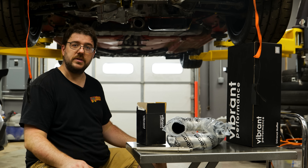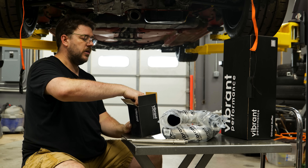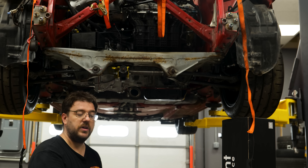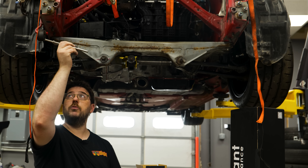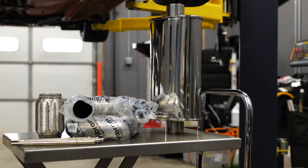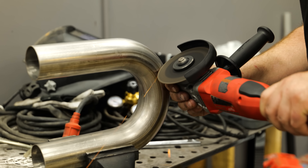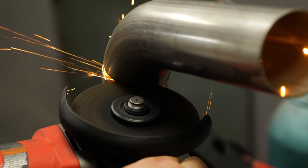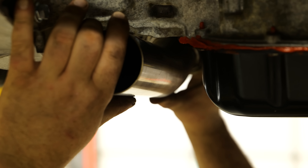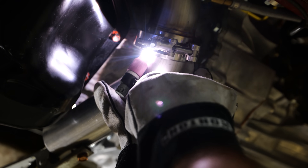Now it's time to place the exhaust under this car. Right now we've only got the header, so we need to add a flex section, and then everything else is still going to be rubber mounted using the factory rubber mounts. As far as the fabrication components, we're going to be using Vibrant — the same components I use on the race car. I've never had any issues with them on the track; they tend to be pretty durable. We just want to tuck it as high as possible to avoid any ground clearance issues, so it's time to set up the welder.